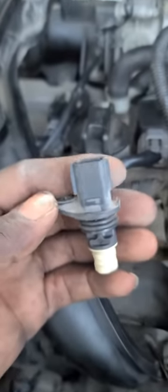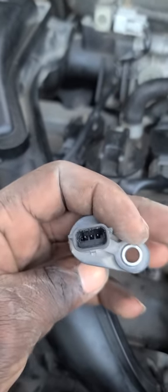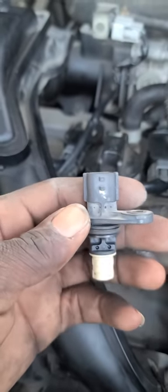Hello dear, welcome back to a new video. My name is Mr. Talented Reed. You might be wondering what this sensor is — it's called a crankshaft position sensor, and this one is for a 2013 Nissan Altima.